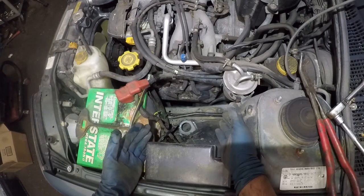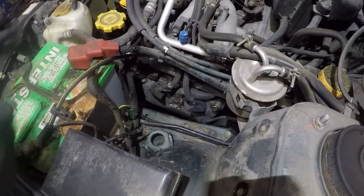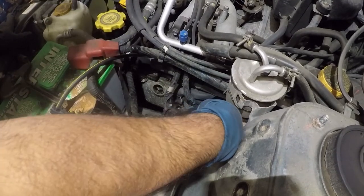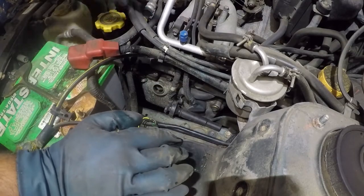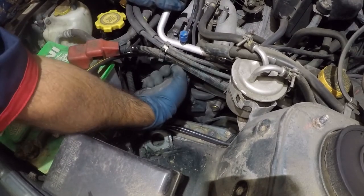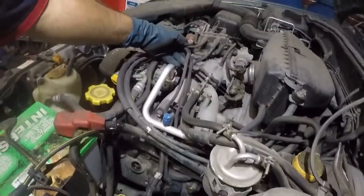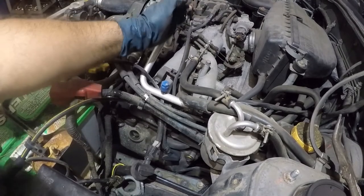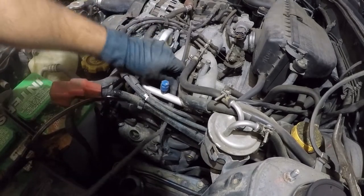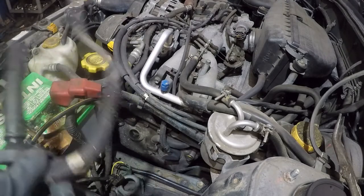Look at all the space we have right there - we can work on this nicely and easily. We're going to remove this ignition cable right here. It had moisture in it, definitely - look at that water inside. Make sure you keep the order of the cables you take off, because you do not want to mess up the firing order. What I like to do is take one side off and pull it from the ignition coil - just yank it off. This cable comes out this way, so we're going to have to put the cable back in that way.